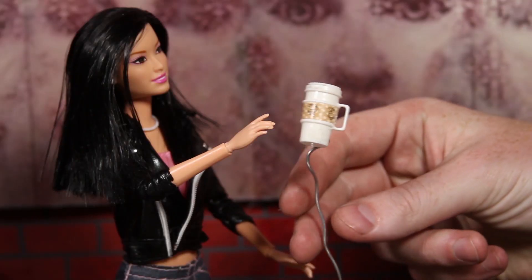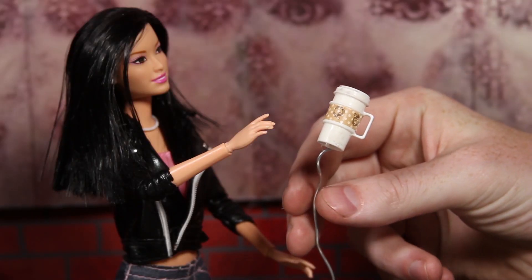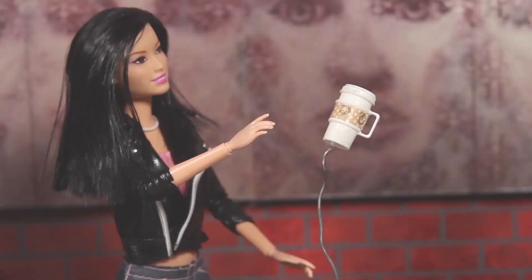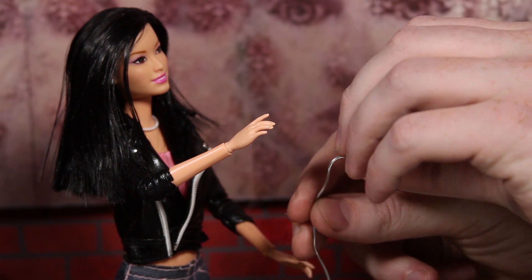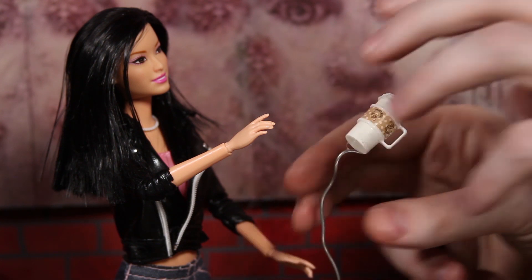Now that the mug is on the wire, we can move it in very small increments and it'll hold its place for a long amount of time, which is exactly what we need to get the shots we want so that it can appear that the mug is flying through the air.